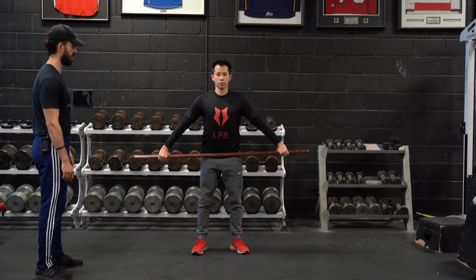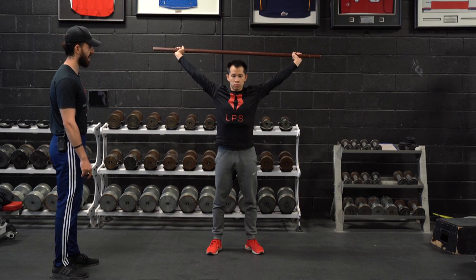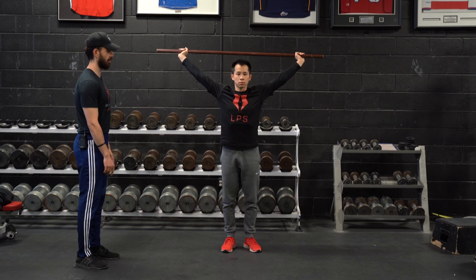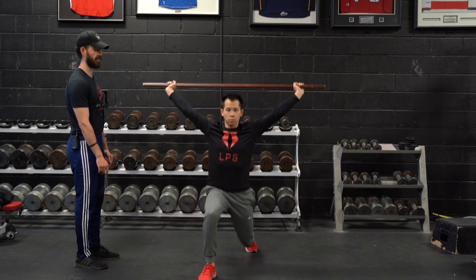Feet shoulder width apart, slightly wider. He's going to keep that bar nice and close, getting into external rotation overhead, locking arms out, having that even balance we talked about. And now he's going to lunge forward — upper body stays upright — he's going to step back every time.